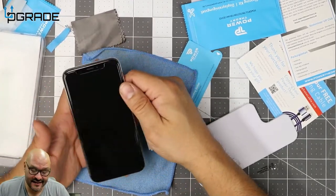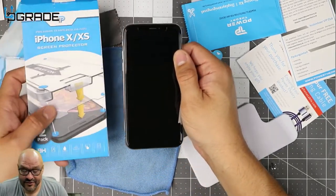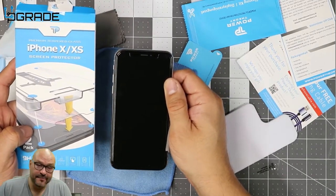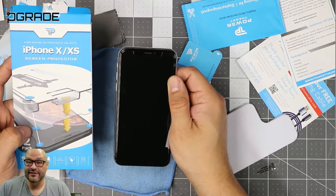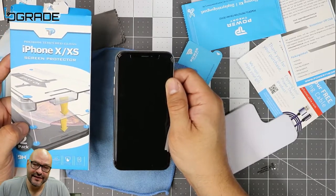If you guys have any questions or comments — it's really simple to install, not that bad. I like it. I'm not sponsored or anything, I just bought these because I had to replace a couple of them. If you have any questions or comments, let me know. I'm your host Frank the Tank, and we're out.